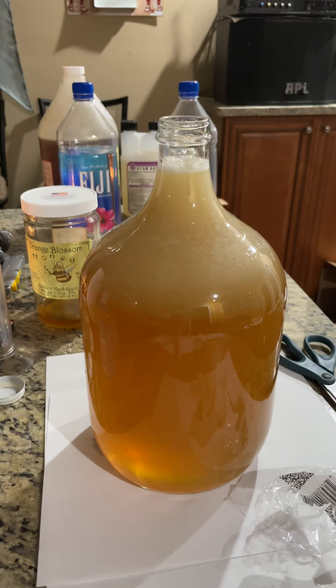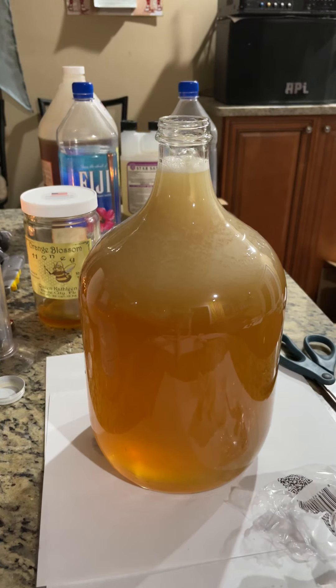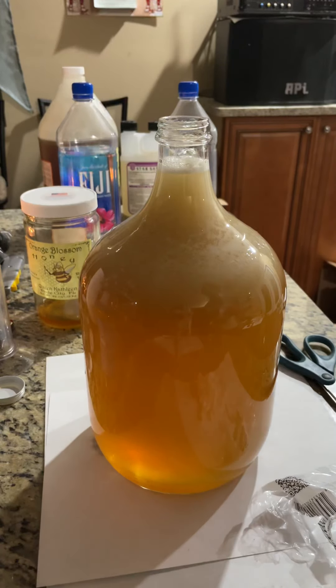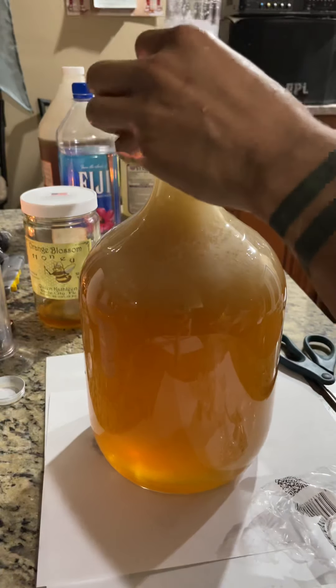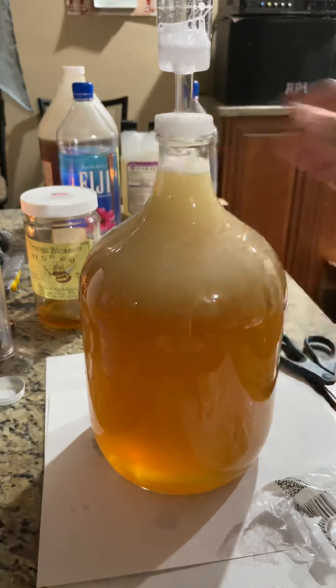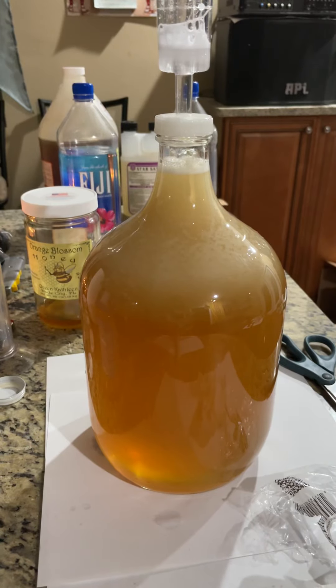You can start to see that the chemical reaction is already starting. It's very, very fascinating and interesting. Look at that — amazing.